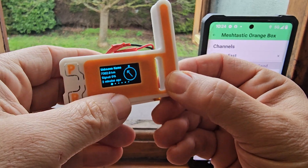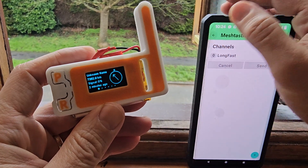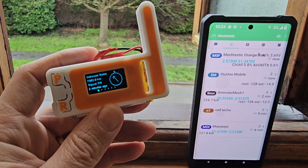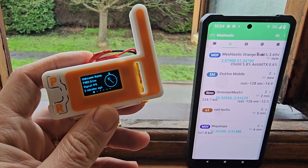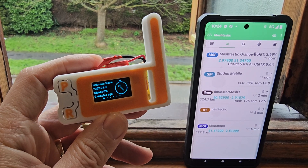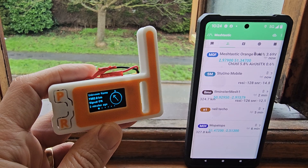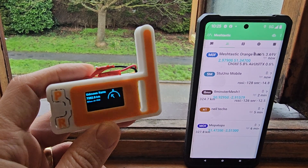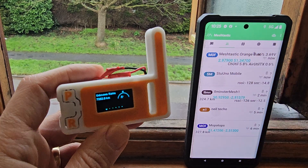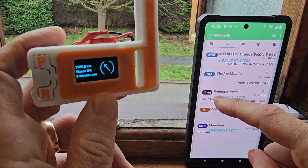Scrolling through here, there's a button that just says it's received something from an unknown name. I've been stood up here for about 15 minutes and we've managed to get these messages. So if I can focus a bit better — it started off with that one, which could be me, MZero FXB.